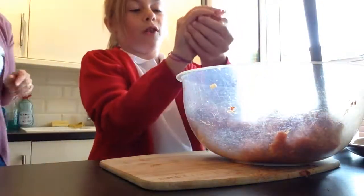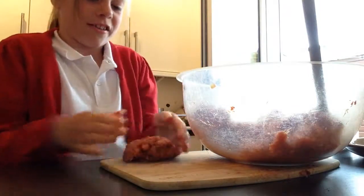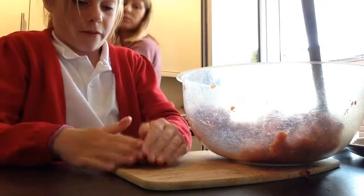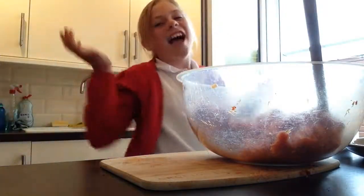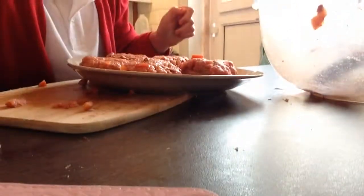Now my turn - I'm very scared! I'm just going to shape it into a ball like my mum said and roll it. I think it's actually best to shape it on the surface because you can see it better, and you've just got to encourage the peppers to stay in. It is really sloppy at first so it's hard to do. This looks a good one - I'm going to put it on the plate. We made more than we expected - we made 15!